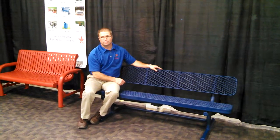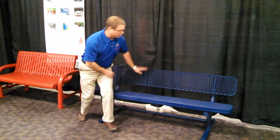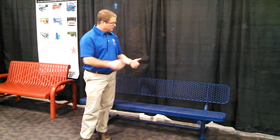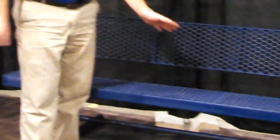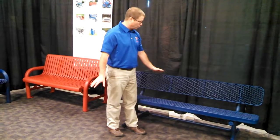Hello, I'm Tom Stensrud with Premier Polysteel Outdoor Furniture. I'd like to show you our benches today. This is our standard players bench with back, freestanding. It's 100% plastic cell coated, meaning the back and the seat have a PVC coating on it, as do the legs and the braces. All of the hardware is stainless steel, and as with all of our products, it's got a 15-year best in the industry warranty.